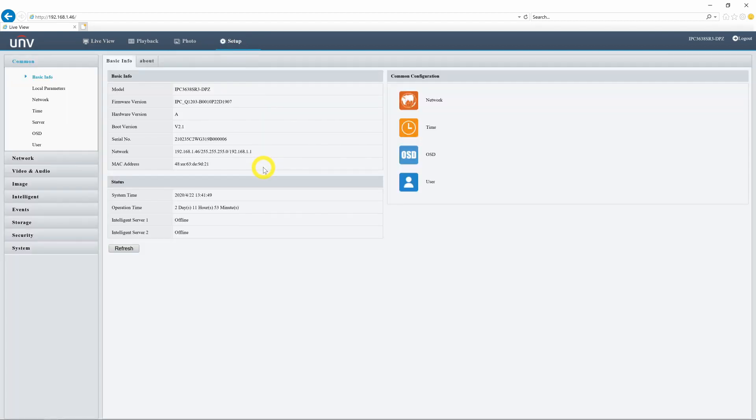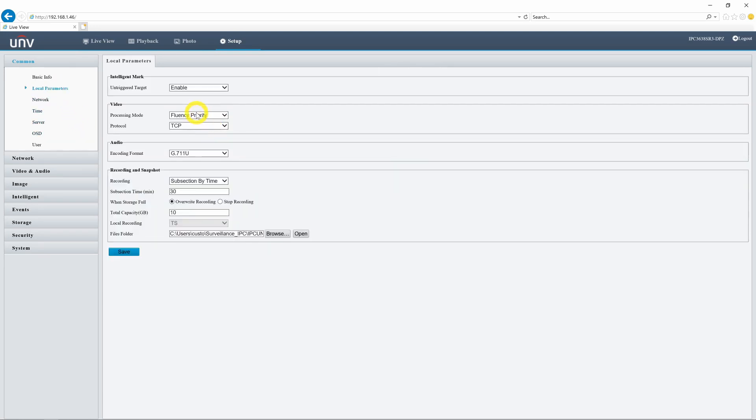The first setting I want to show you is in this local parameters menu. I have this untriggered target enabled under the intelligent mark section. I have this enabled so that we'll be able to see the live event overlays on the live screen, which we'll see here in a little bit.